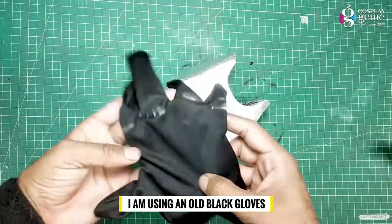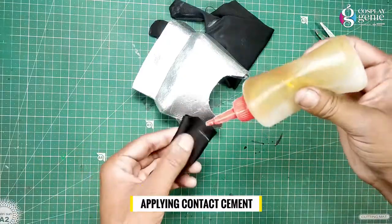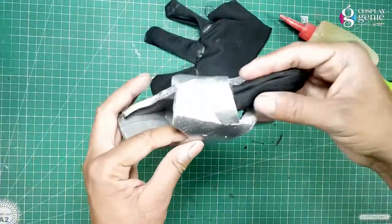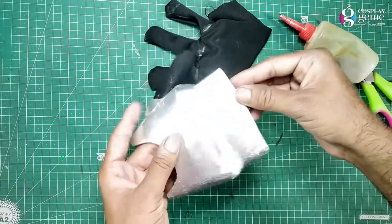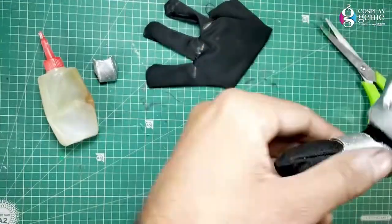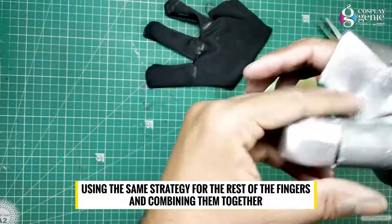I am using an old black glove. Cutting the fingers of the glove. Apply contact cement and apply the black glove, sticking them together. Apply the leather. Inserting the thumb part and sticking with the help of contact cement. Using the same strategy for the rest of the fingers and combining them together.